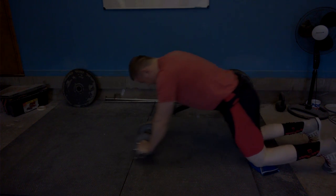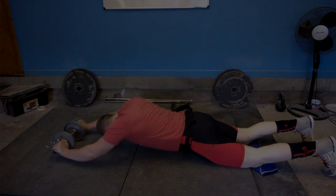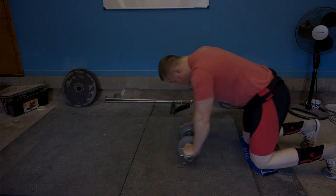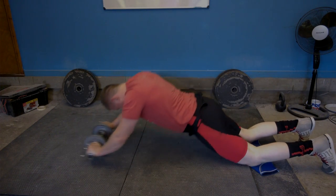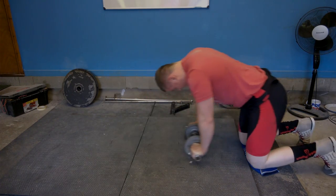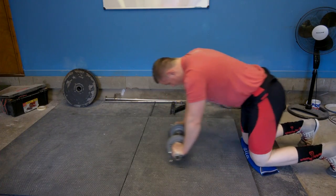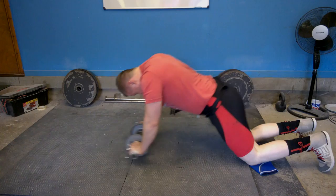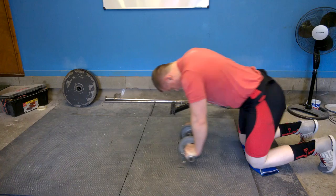That's why doing stuff like ab rollouts, planks, farmers walks, and hanging leg raises is so crucial and beneficial — it teaches your core to remain solid and rigid while working with other muscles at the same time. To me, these exercises have much more carryover onto the big movements like squats, deadlifts, and overhead presses.